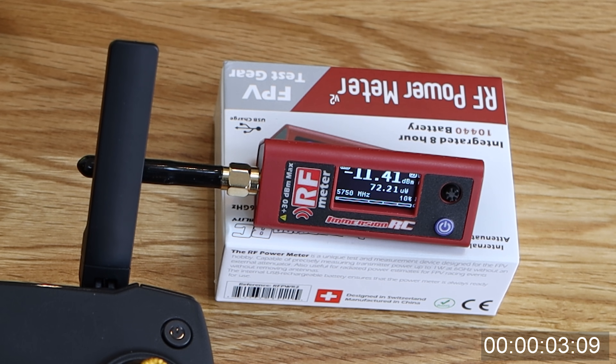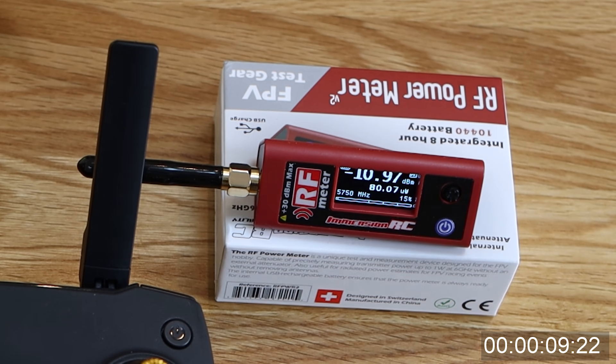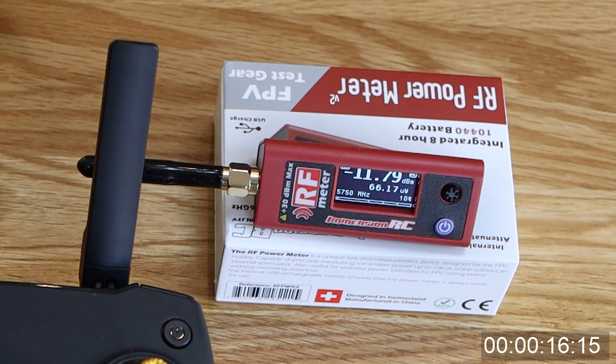Now it's worth remembering that for the FCC version of the Mavic you'd be expecting around 30 dBm. At the moment we're seeing it slightly lower than before — this could just be due to slight differences in distance between the two antennas — we're getting nowhere near 30 dBm.